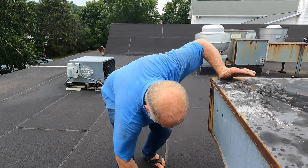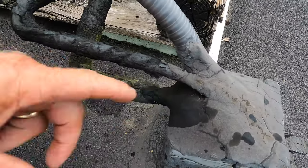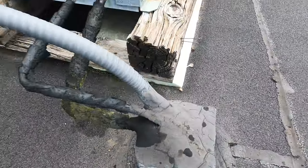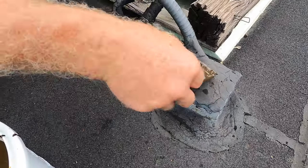Let me show you another leak. Look at the pitch pocket — the water follows right there, follows this little pipe, and right in there causes a leak.